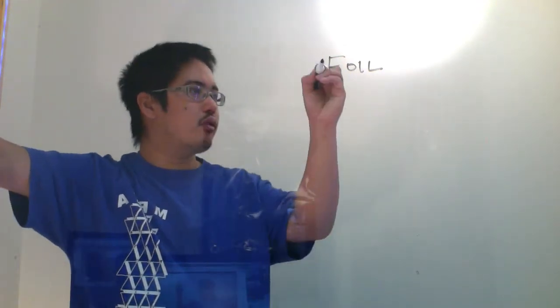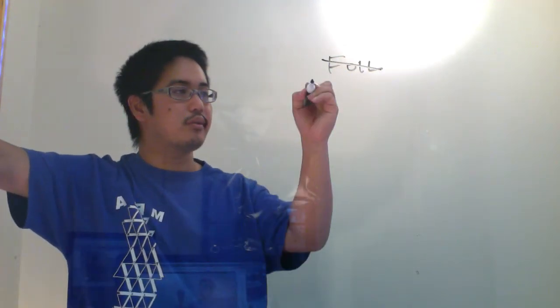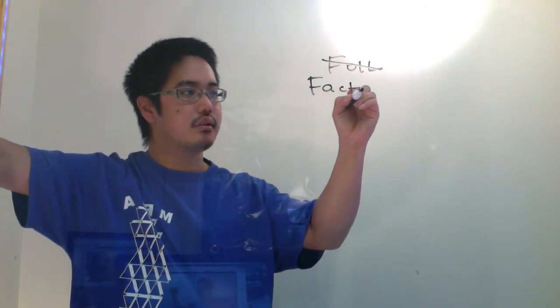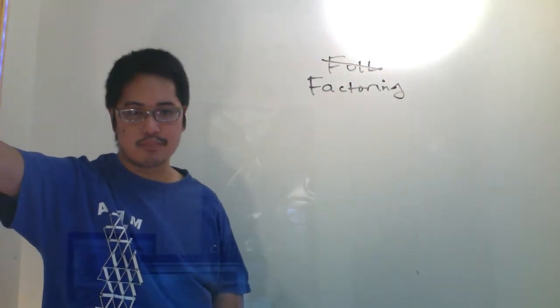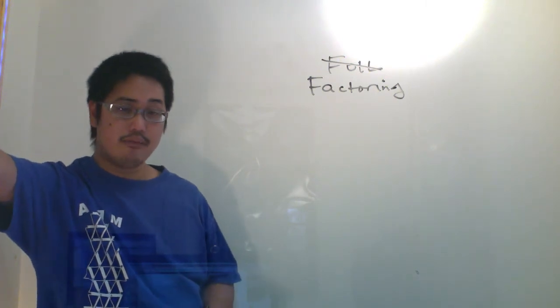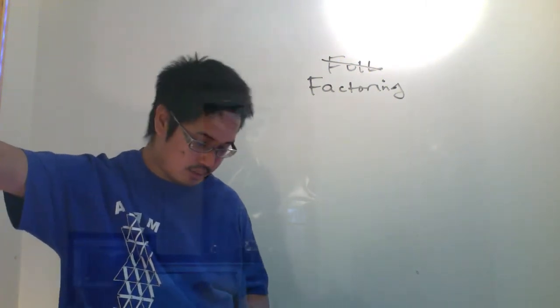Now, FOILING — or actually, I shouldn't say FOILING. I'm going to be doing anti-FOILING, which is called FACTORING. And that's a pretty simple, straightforward game that you guys played in Algebra 1. And if not, then you definitely should have played it in Algebra 2.